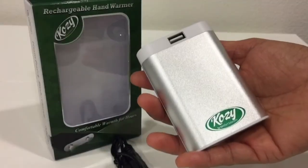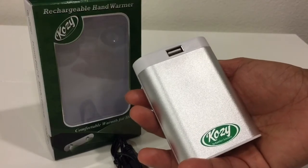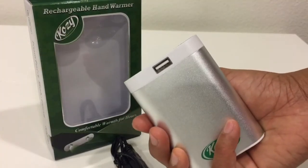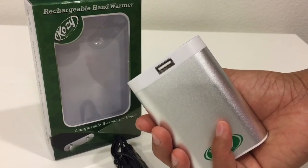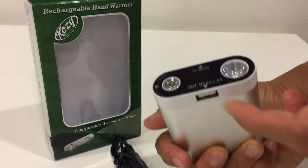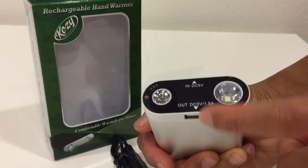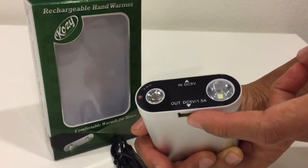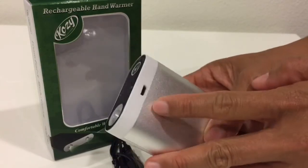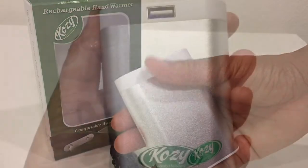This is also a power bank with a capacity of 7800 mAh, and it can fully charge your phone twice. You just have to provide your own USB cable. This port is the output for use as a power bank, and this other port is the input used during charging. Hope you like my video review, and thank you so much for watching.